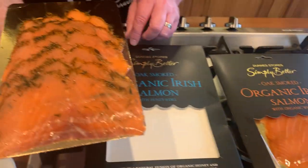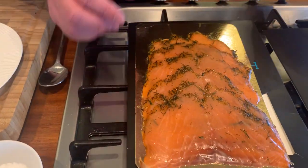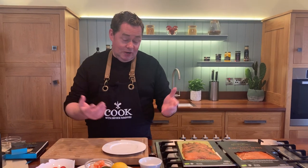I have two different types to show you. This is from the Burren Smokehouse - Birgitta down there. This one is the honey and dill, using organic Irish salmon. This one here is done with whiskey. She's a fabulous lady, very passionate. These are two absolutely wonderful producers - Ryan who does the beautiful crab, and then we also have the lovely smoked salmon.